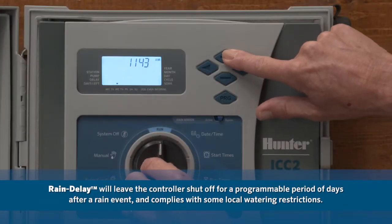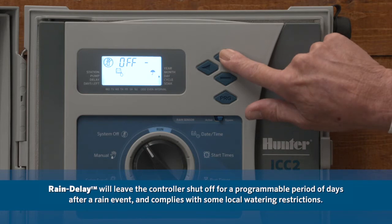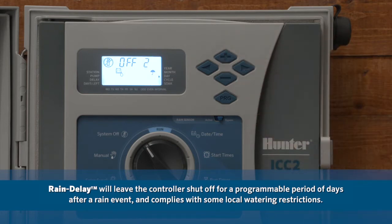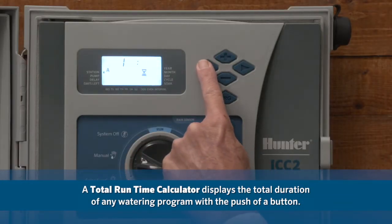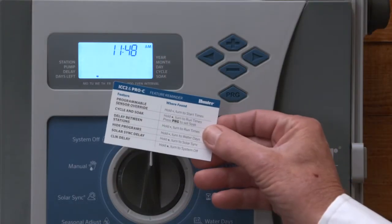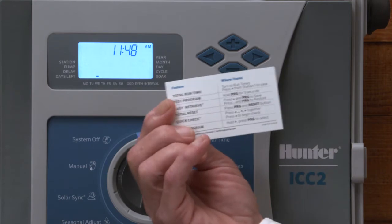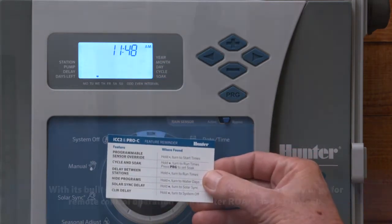Rain delay will leave the controller shut off for a programmable period of days after a rain event and complies with some local watering restrictions. A total runtime calculator displays the total duration of any watering program with the push of a button.